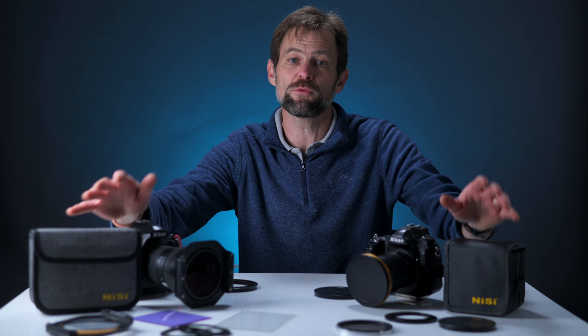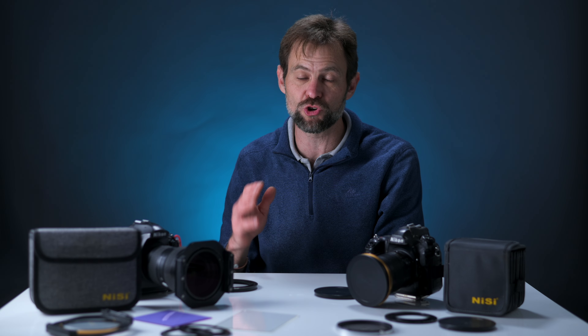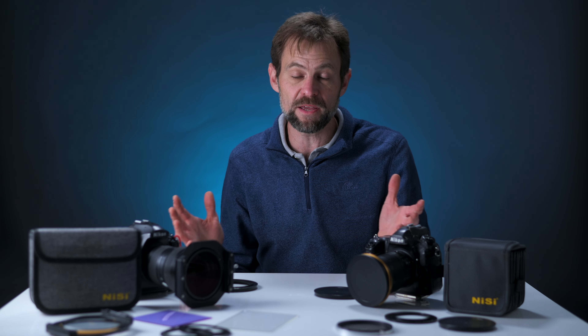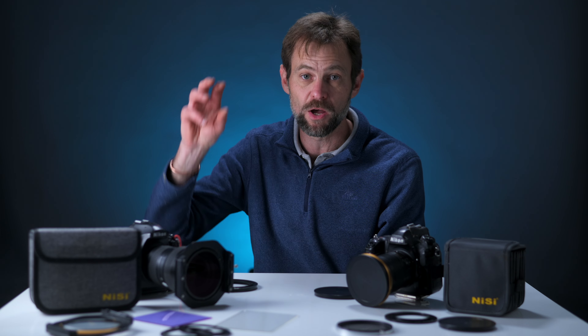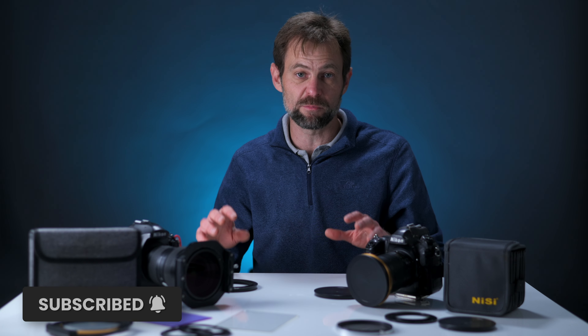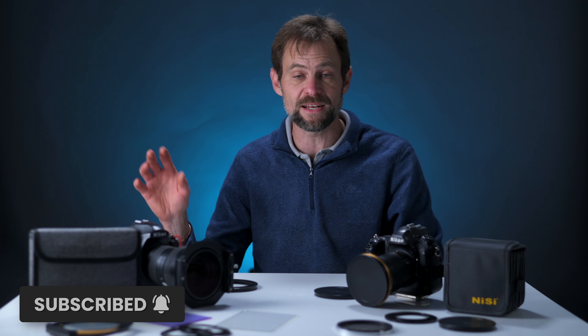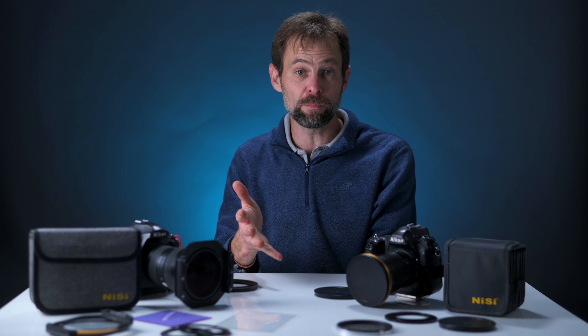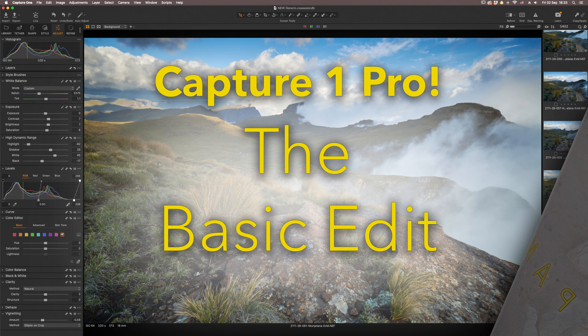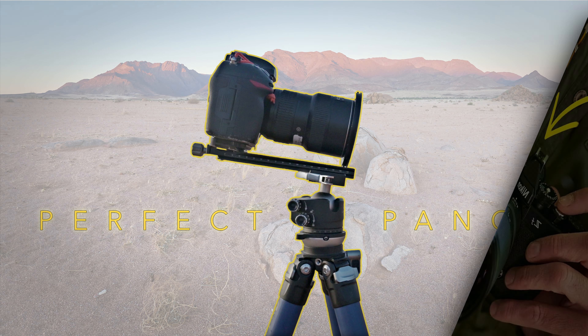Buckle in as we go on a filter ride. If you have any other questions at the end of this, please remember to pop them into the comments below and I will try to get back to you. When you've finished watching, please remember to pop a like and subscribe. Your support ensures that I can continue making videos like this, as well as Capture One content, photo essays, and equipment reviews.